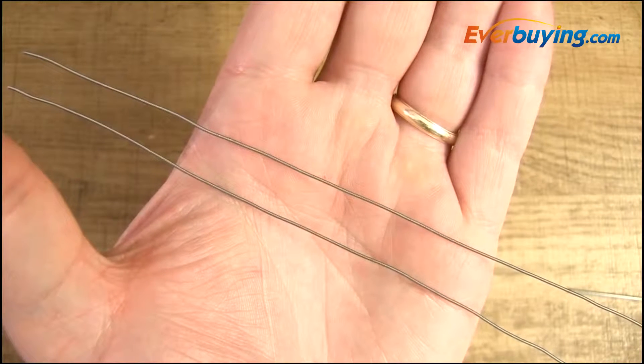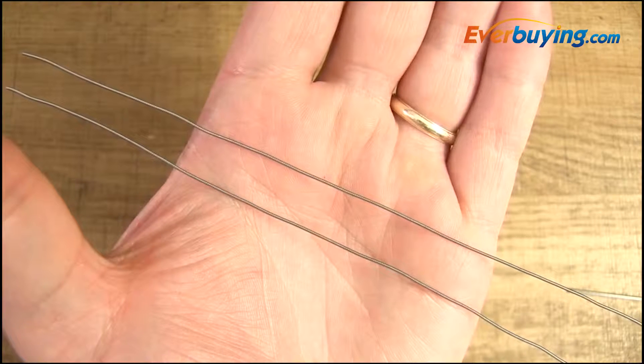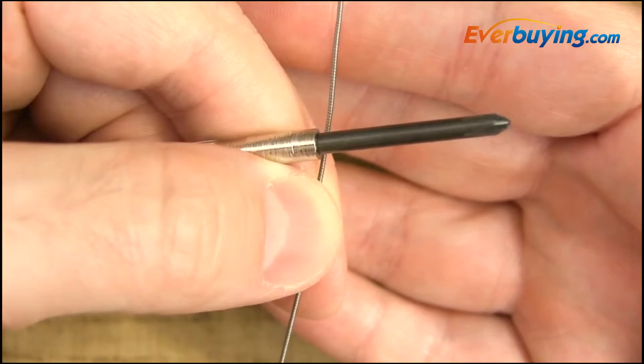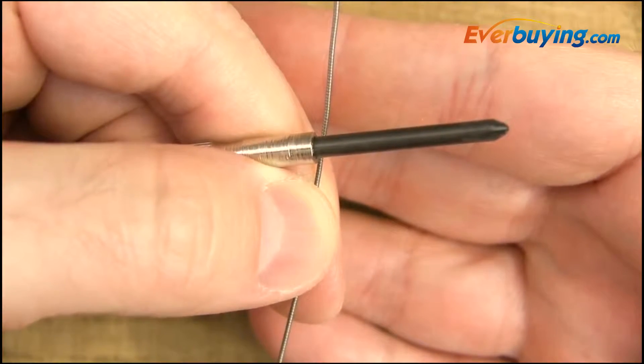I've cut two pieces of this Clapton-type wire, about five inches in length each. I'm going to do two macro coils wrapped around a 1/8 inch screwdriver, and all I'm going to do for each macro coil is six wraps.